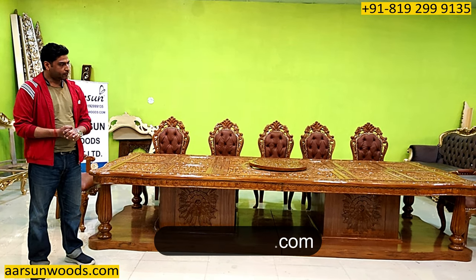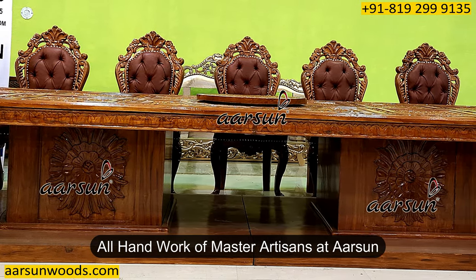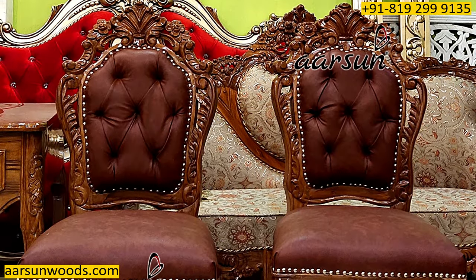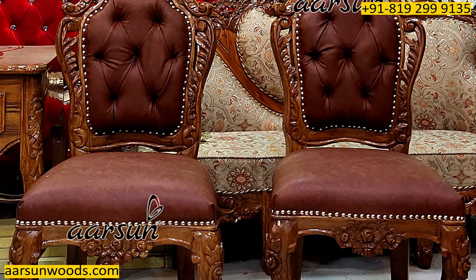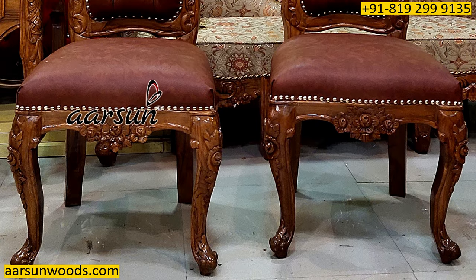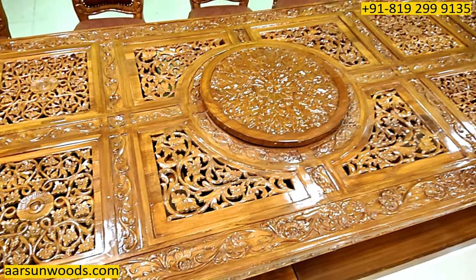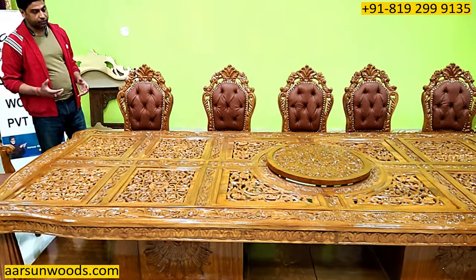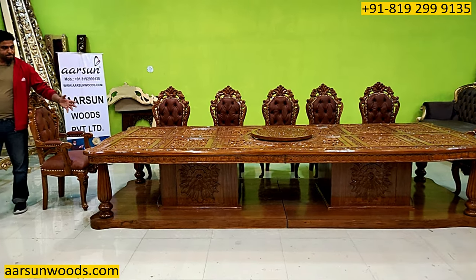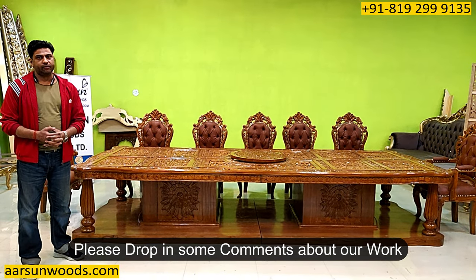This is the artwork and handwork by the artisans at Aarsan. The quality that you see here is not very easy to get and not very easy to make — it requires a lot of time. This one took two months to complete, so we need time and the handwork is a little slow. But finally these kinds of outputs — a masterpiece like this — are not easy to make. If you want something like this, we would require some time from you, but we can definitely make it and deliver to your place. Hope you like this — please leave a comment, let us know how we are doing. We'd be very grateful, thank you so much.